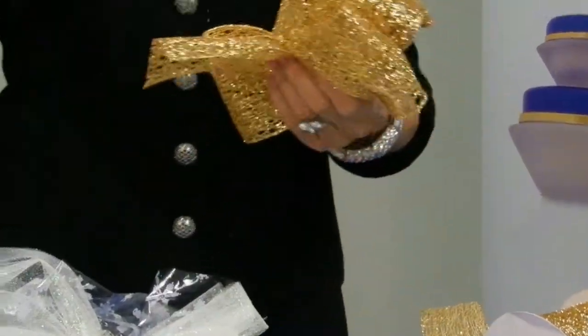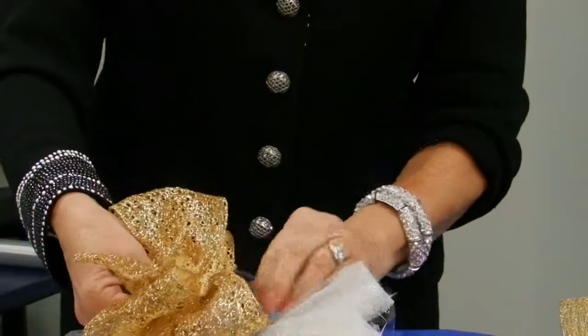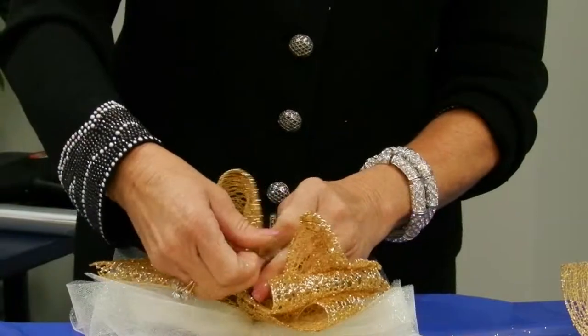When you're doing your packaging, one of the things you want to remember is that the prettier your packages, the more you're going to sell. The eye buys.